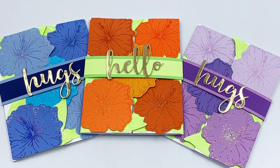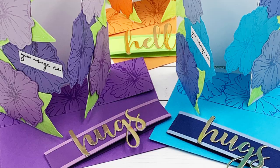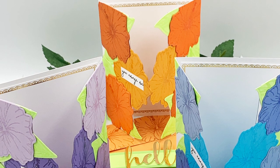Hi everyone, I'm Flavia and I appreciate you watching this video. Today we will be creating some split gate fold cards with belly bands made out of cardstock. This type of note card is very easy and fun to make.